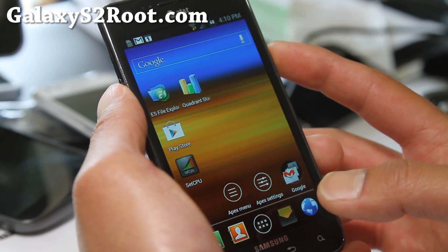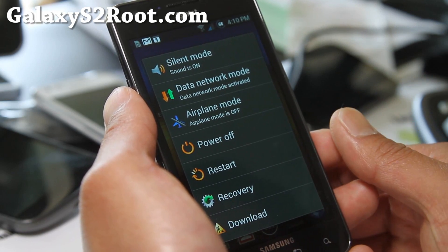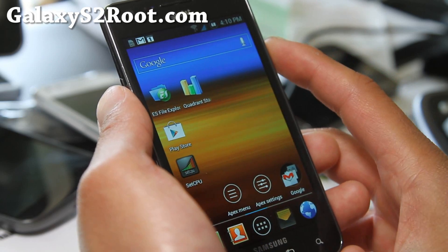Let me show you the power menu real quick. You get a bunch of different stuff — download, recovery, even data and network mode. So you can turn off your data really quick.